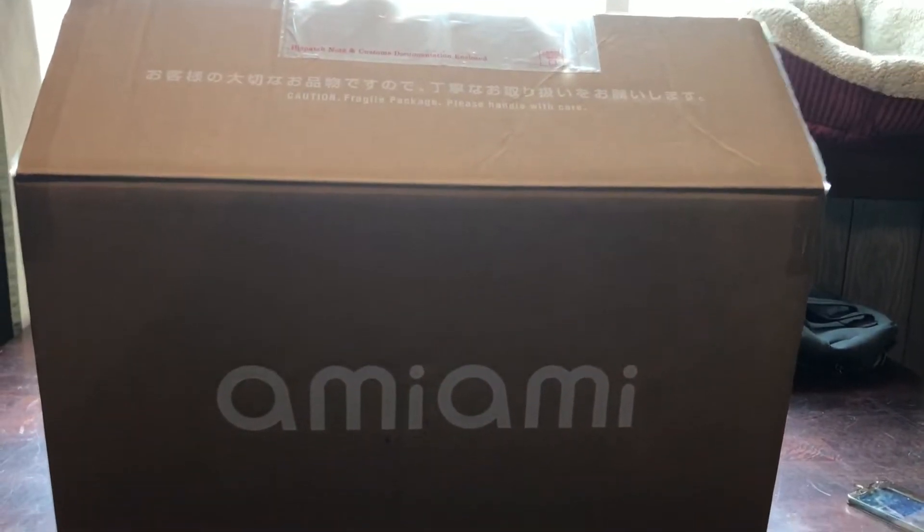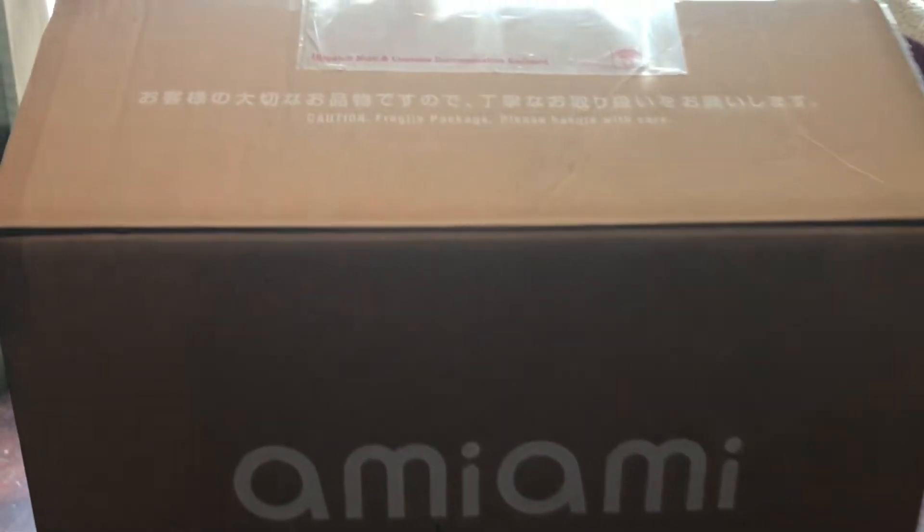Hey guys, Kat here. Another exciting unboxing day. Just received another package from the nice postal service guy — he's been quite busy delivering packages to this house. So let's get to it. Here is the Ami-Ami box, and let's get to it.